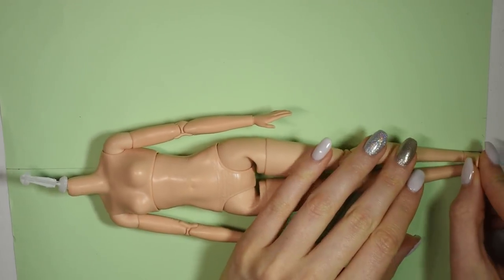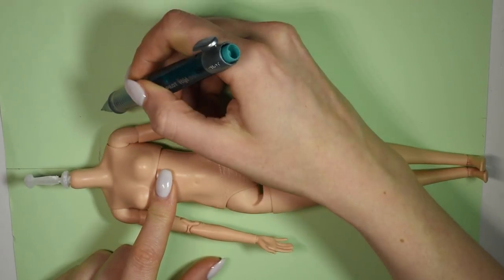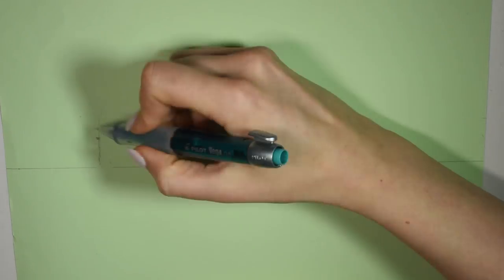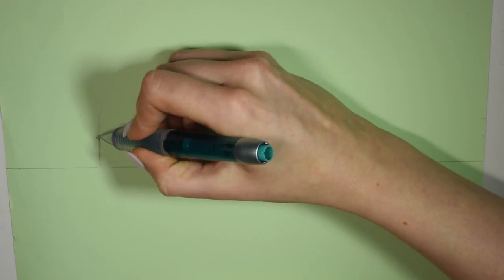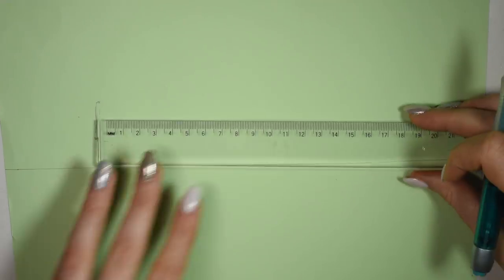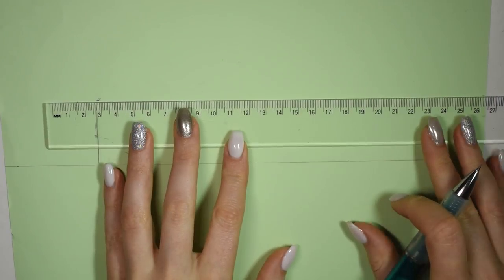Next, we're going to make the kimono that she'll be wearing, and we have to make our pattern. I went online and studied some traditional kimonos to try and get an idea of how they're made, and I made my simple interpretation of that. So if you want to make something that's really, really accurate, you should go look into it yourself.